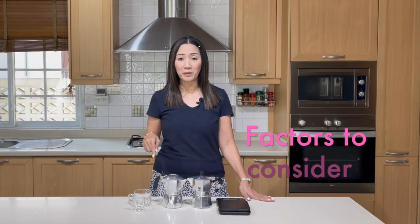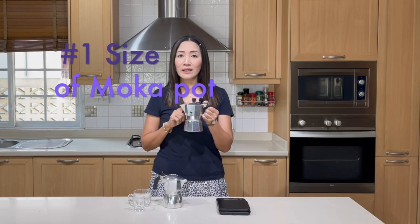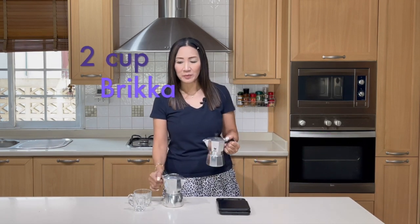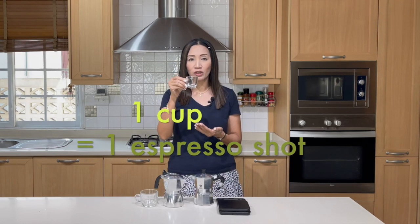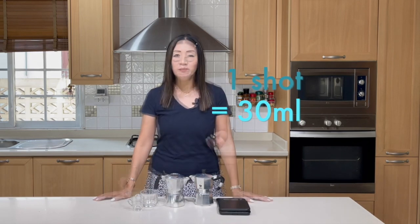There are a few factors to consider when making espresso using a moka pot. Number one is the size of your moka pot. These come in different sizes — four cups, two cups, three cups. I have here a four-cup moka espresso pot and a two-cup Brikka. When they say 'cups,' it doesn't mean a regular cup — it means an espresso cup. Italians measure everything in espresso shots for their coffee.